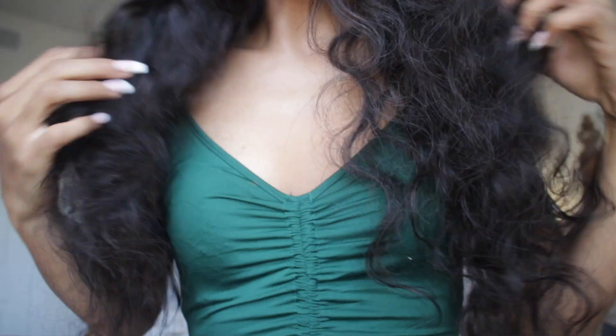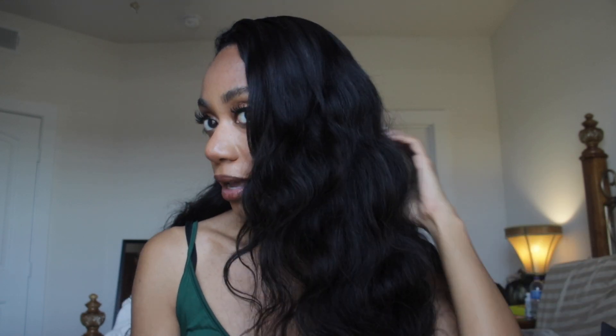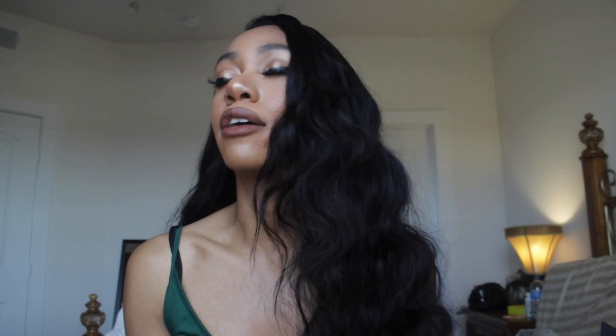This is a body wave unit and it's 24 inches. I just love the way it looks — it has this nice body to it and it's not completely shiny, so it still blends in with my hair. I probably should have gotten this hair in a color 1B to better match my hair color completely, but I just gelled down my own hair to blend it in with this body wave unit. It looks really, really nice and also feels great. This is also an average cap size.